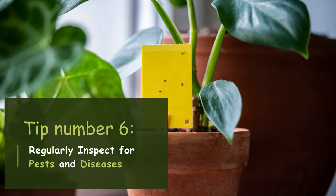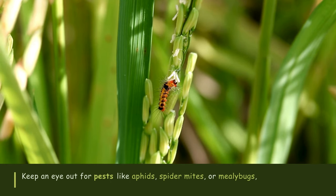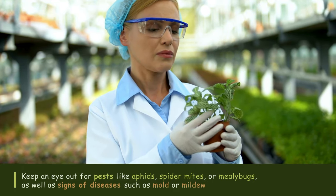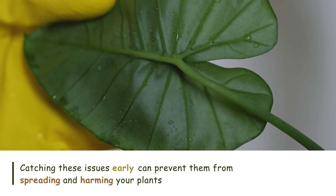Tip number six: Regularly inspect for pests and diseases. Keep an eye out for pests like aphids, spider mites, or mealybugs, as well as signs of diseases such as mold or mildew. Catching these issues early can prevent them from spreading and harming your plants.